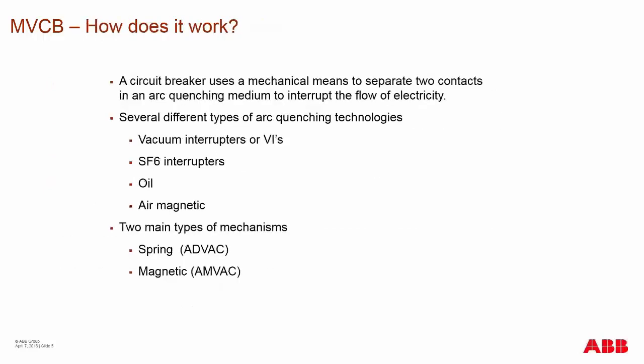So how does a medium voltage circuit breaker work? A circuit breaker uses mechanical means to separate two contacts that are in an arc-quenching medium, which interrupts the flow of electricity. There are several different types of arc-quenching technologies. Right now, the number one technology is the vacuum interrupter.